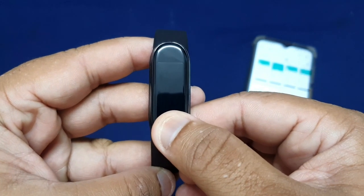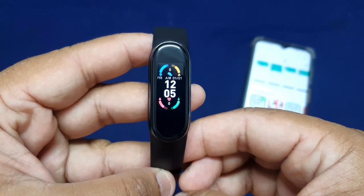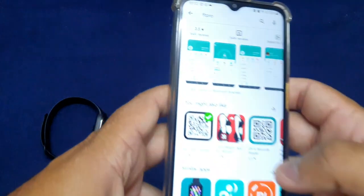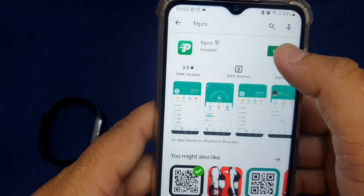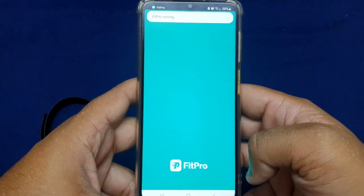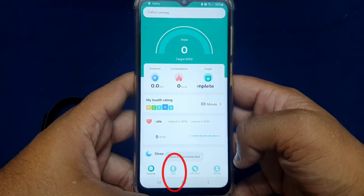Press and hold the touch button to turn on the fitband. Download the Fit Pro application from your Play Store and click on open. Once the application is open, click on Set.